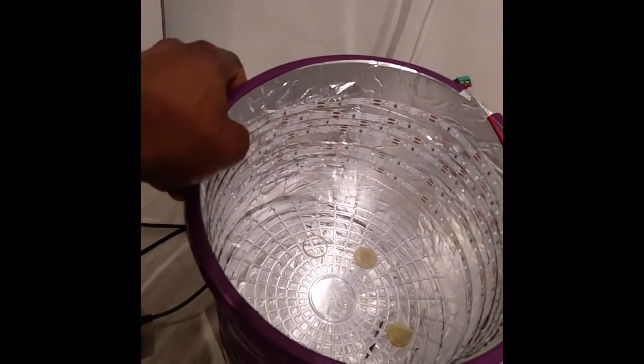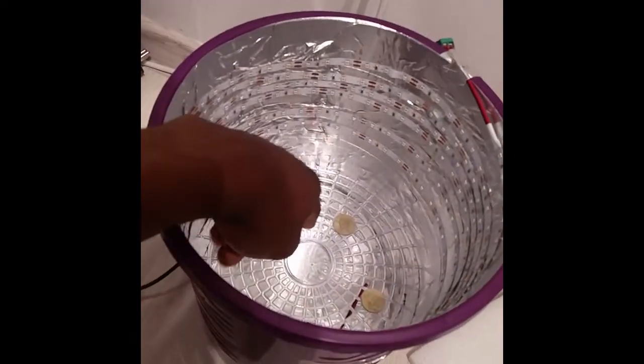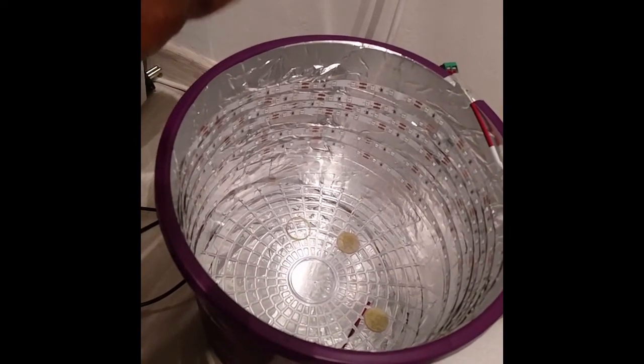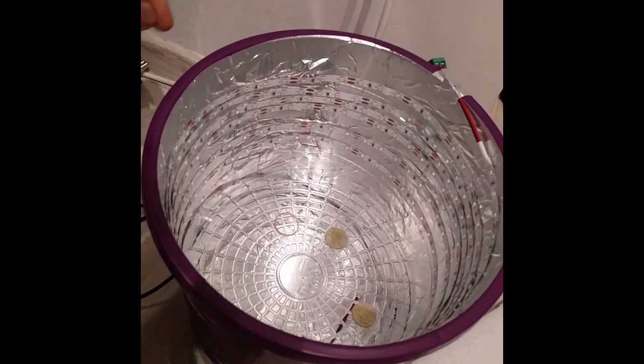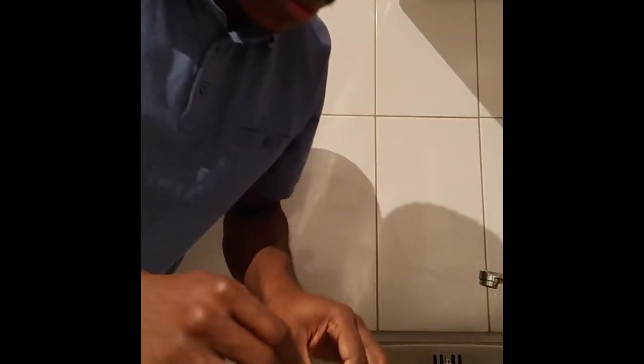We are at my DIY curing station — basically it's just a basket with some aluminum foil and some 405-nanometer UV lights that go around it. I put a transparent grid at the bottom so the piece is totally immersed in UV light. Then I cover it with more aluminum foil, plug it in, and leave it for about 30 minutes.